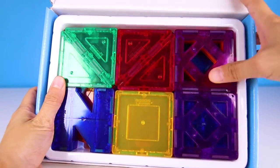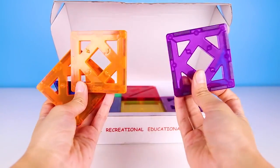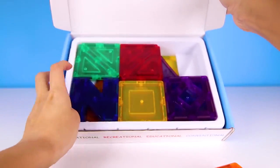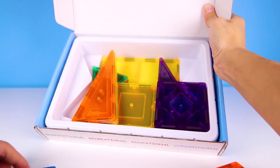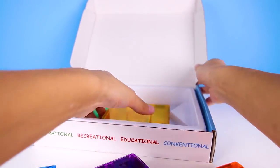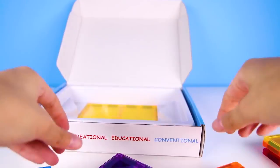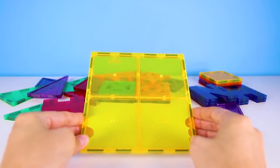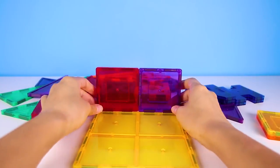OK Paw Patrol fans, give me a big thumbs up if you want to build the pups a new place to park their trucks! I have the perfect idea — we can use these Picasso tiles to build! This is one of my favorite new toys to play with. You can build really big and colorful buildings, just like Legos, but instead of Lego blocks we use these awesome tiles. The coolest thing is that the tiles stick to each other with magnets! Let's start building Chase a house to park his car. Chase drives a police car, so we need to make a building that looks really brave, just like a police building!